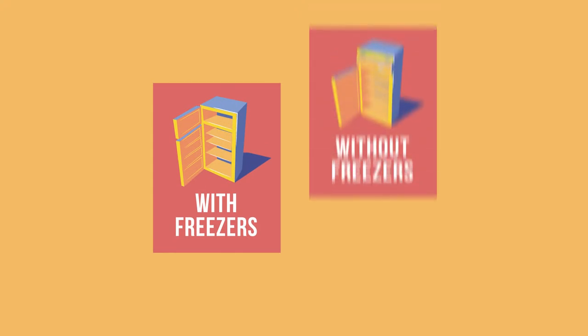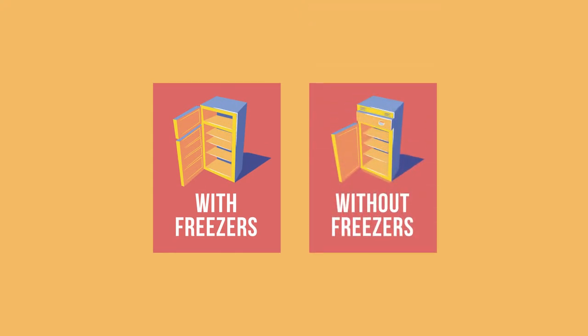In general, you will find two main variations among front-opening models: those with freezers and those without.